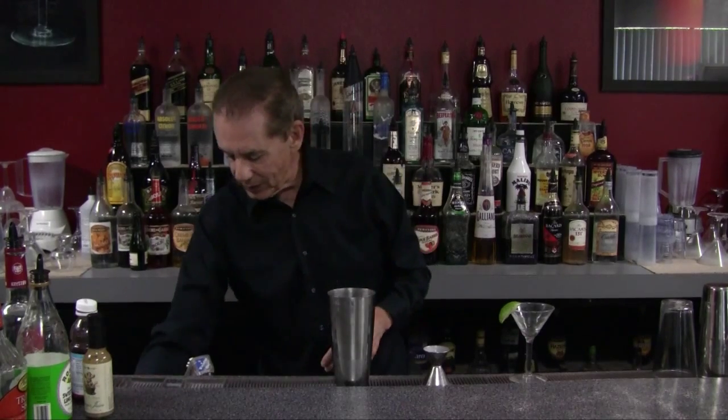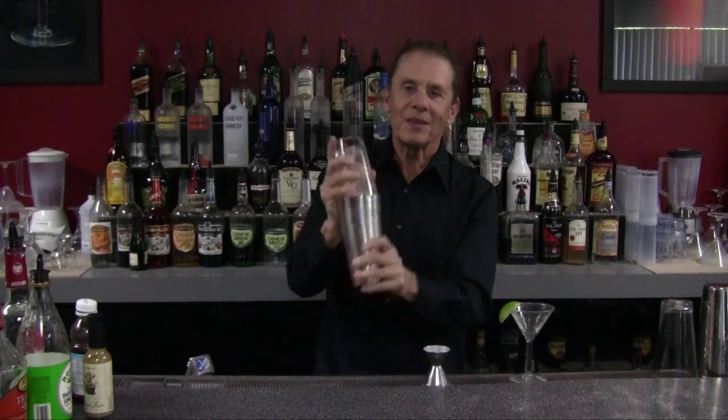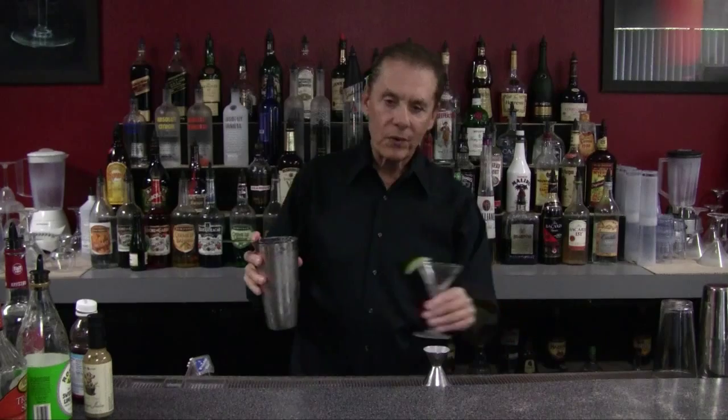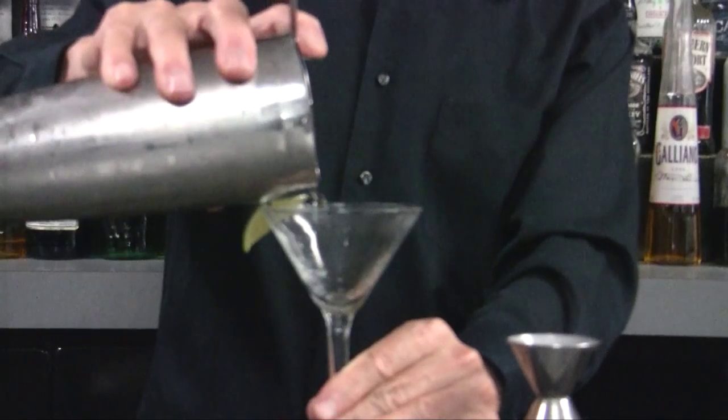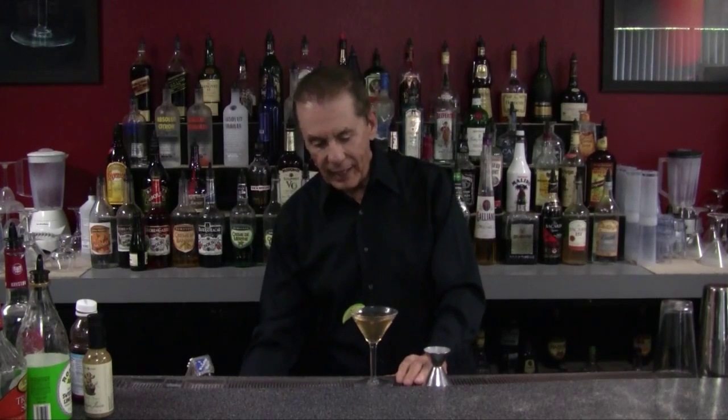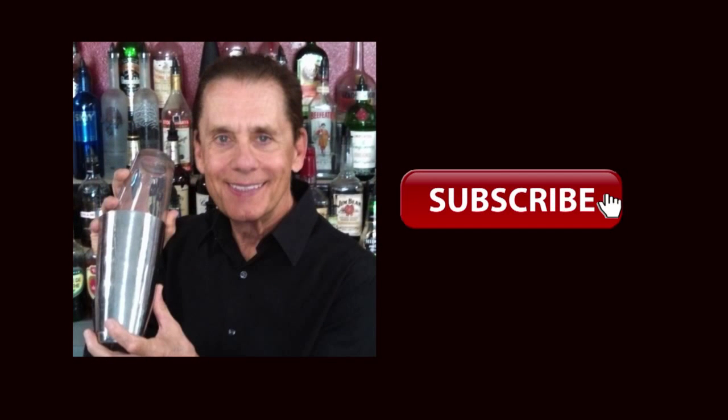Now what we're going to do is shake this all up, get it nice and cold. Strain it into our stemmed cocktail glass. And then we're going to have a nice lime garnish on it. And there we have it — Pomegranate Ginger Cosmo. We'll see you next time.